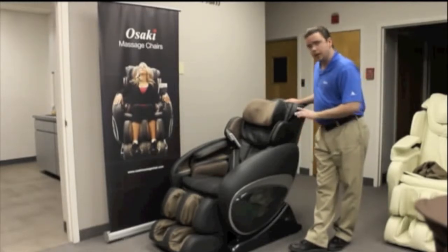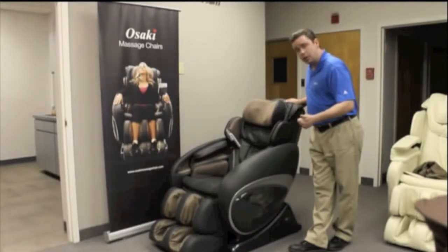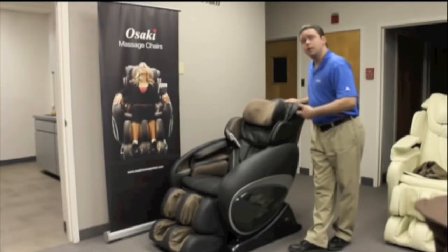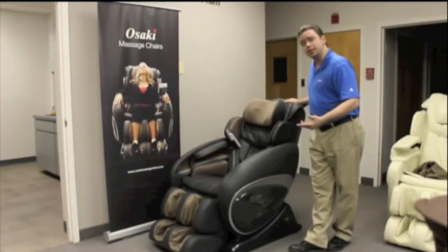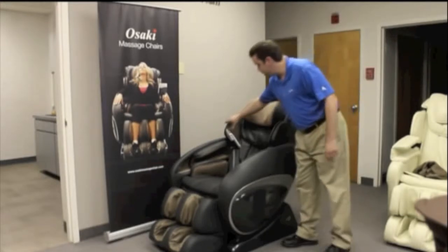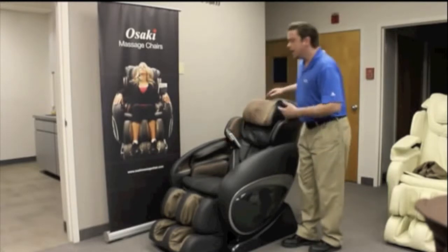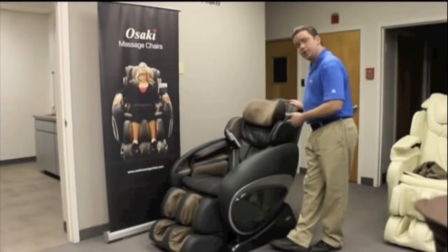One of the number one things I want to point out — we usually ask our customers or soon-to-be customers: how tall are you and how much do you weigh? For instance, I'm just about six foot, I weigh 200 pounds, and I'm about a 44-45 shoulder. This chair is just a little bit too small for me, but when I actually recline in the chair I can fit in it. The outer shoulder massagers are a little close to the arm massage, so it is slightly built for somebody a little bit smaller.